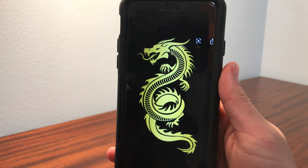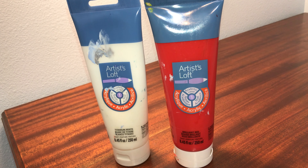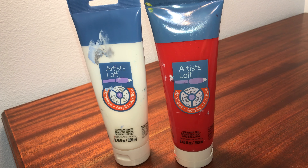This is the reference photo I used for this painting. Here is the final sketch of the dragon. My plan is to use just these two colors: the titanium white and the brilliant red.